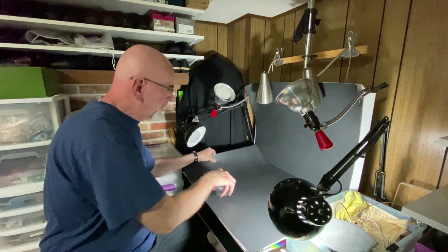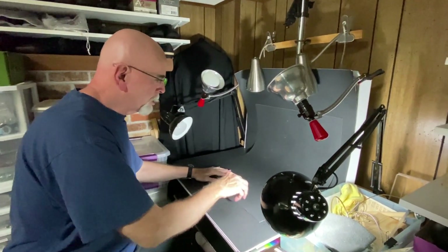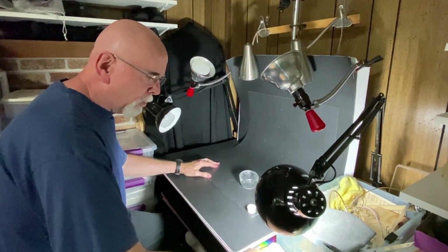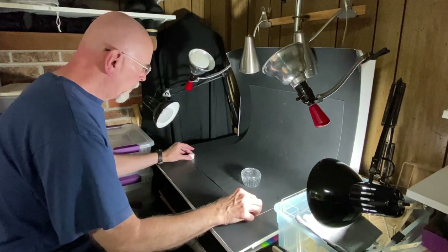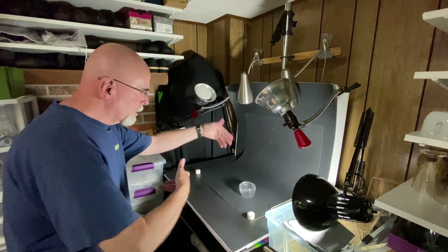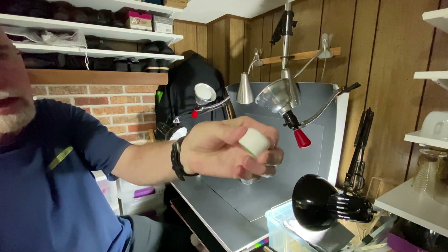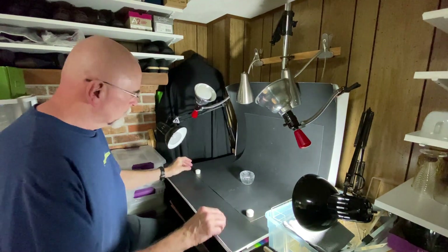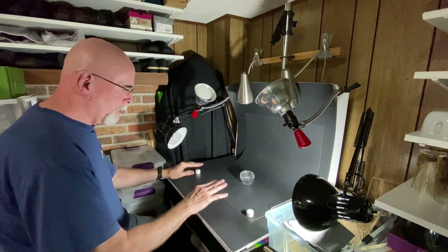What I like to do is take one of my poster boards and turn it so that it curves. I've got a couple of these weights — they're fabric weights from sewing — to hold the poster board from sliding back down while I'm working on it.